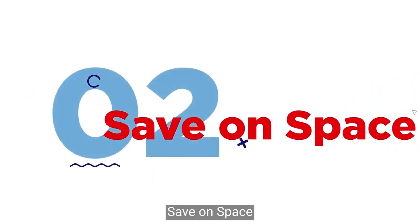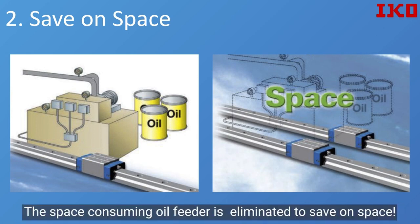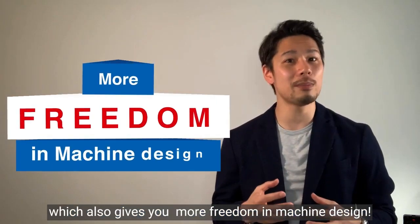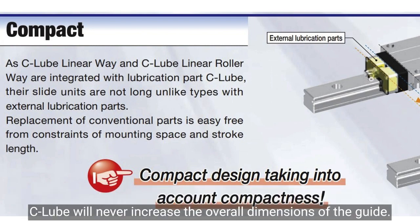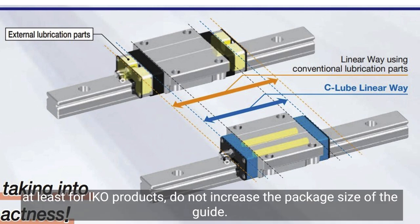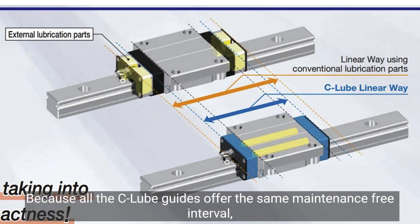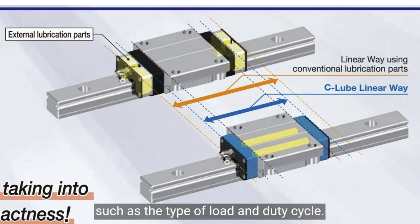Second benefit: saving space. Elimination of the oil feeder and its piping reduces initial cost. The space-consuming oil feeder is eliminated to save on space, which also gives you more freedom in machine design. While the geometry of the lubricating element differs depending on the type of guide, C-Lube will never increase the overall dimensions of the guide — self-lubrication capabilities do not increase the package size. Because all C-Lube guides offer the same maintenance-free interval, the choice between them comes down to functional requirements such as the type of load and duty cycle.